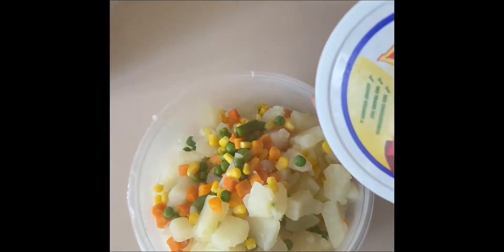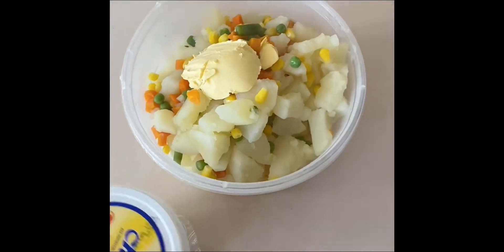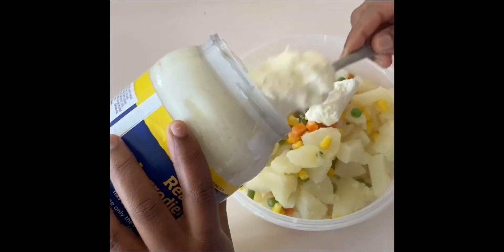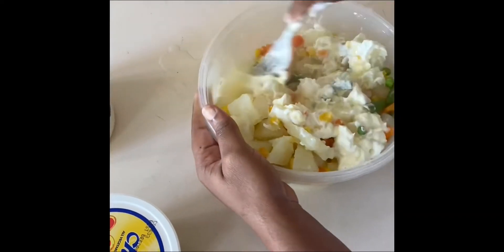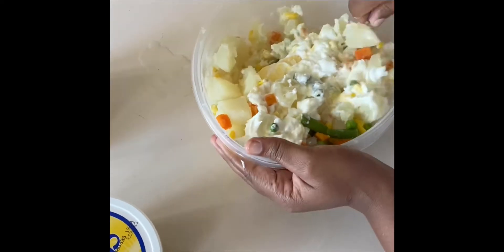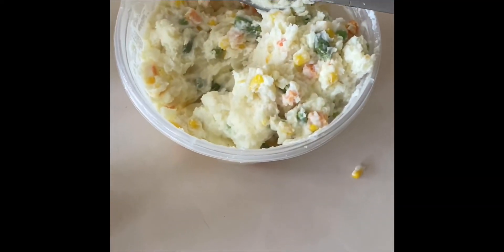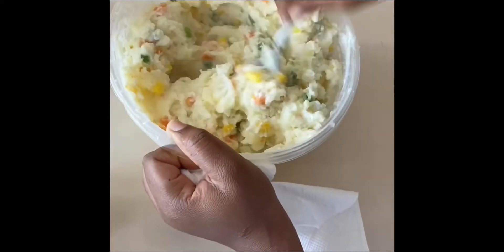Now that it's finished draining, I'm gonna add my butter and my mayonnaise. I'm mashing the potato and combining the mayonnaise and chiffon butter at the same time, doing this until everything is completely mashed.